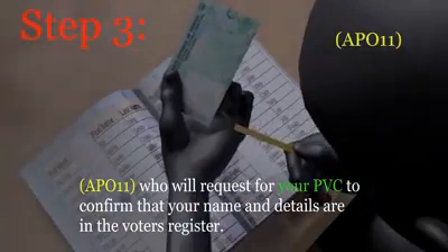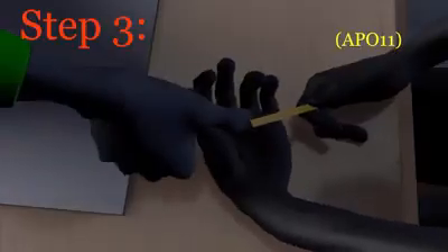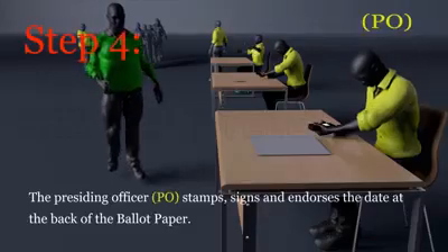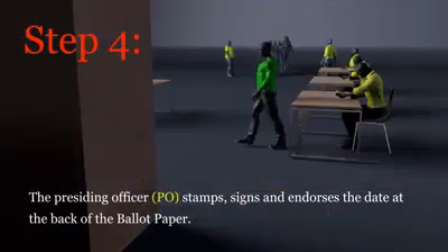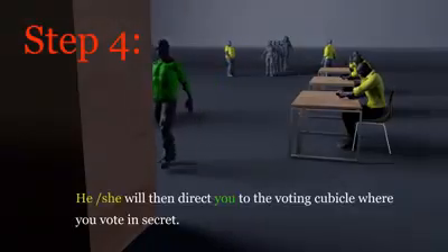An indelible ink will be applied to the cuticle of your appropriate finger for that election, to show that you've been accredited to vote. The presiding officer will stamp, sign and endorse your ballot paper. You'll be given the ballot paper rolled with the printed side inwards and directed to the voting cubicle.